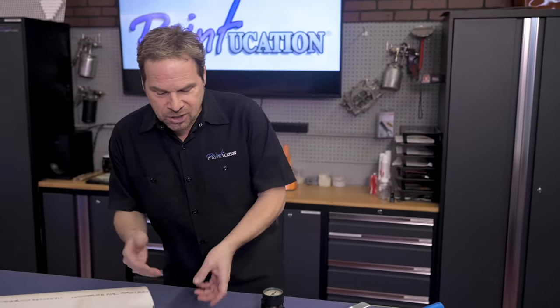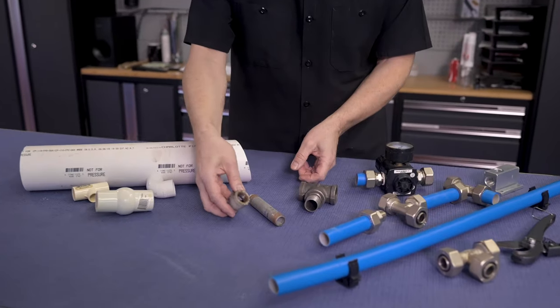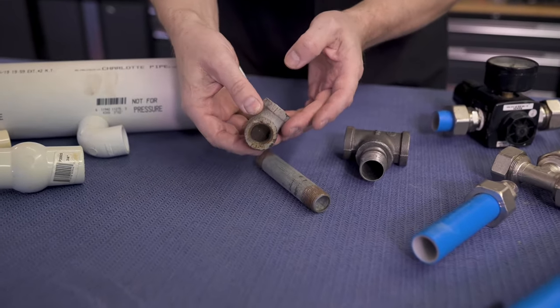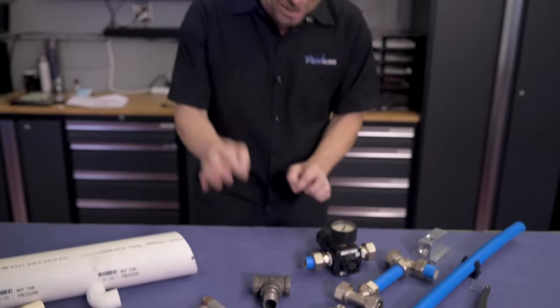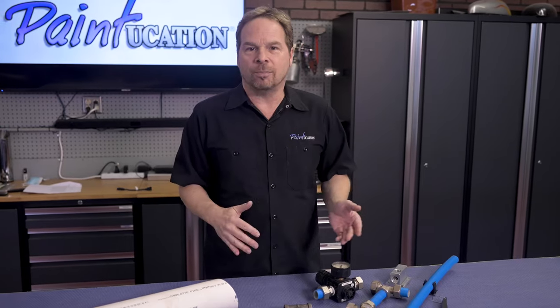The next option is black iron. Black iron has been used in body shops for years and years, but it's a low-grade metal that's going to rust on the inside. That rust is going to combine with moisture and particles and end up in your paint jobs. I've literally seen rust spots in a white paint job that we had to respray in a collision shop.